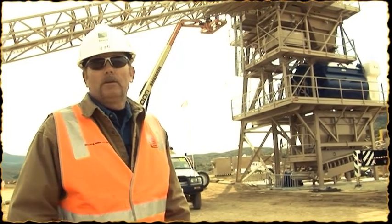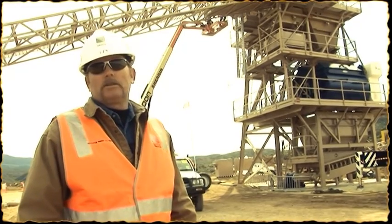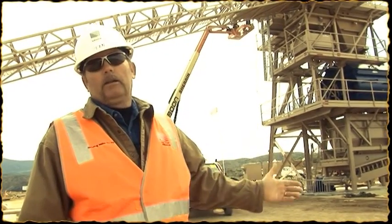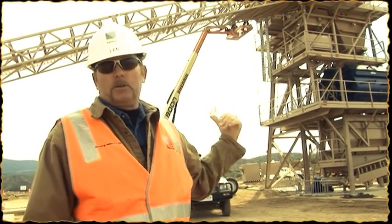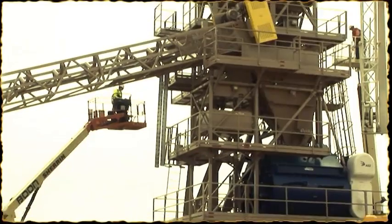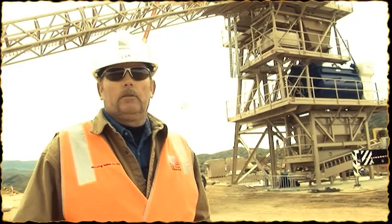It's going together pretty well — we have a little issue here and there, but it's going together. We had the whole thing up and running once in Texas, then took it down, painted it, loaded it in containers, and shipped it over here. The safety over here — they have a whole lot more safety, a lot more paperwork. It's not in a bad way, it's just a little different than what the States are, and I'll take stuff back to the States.